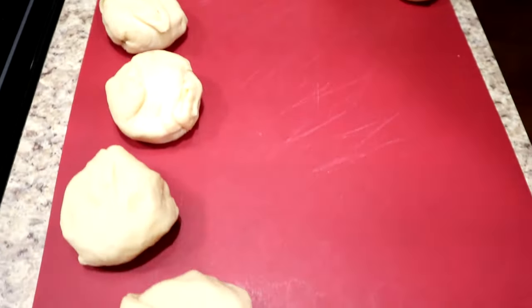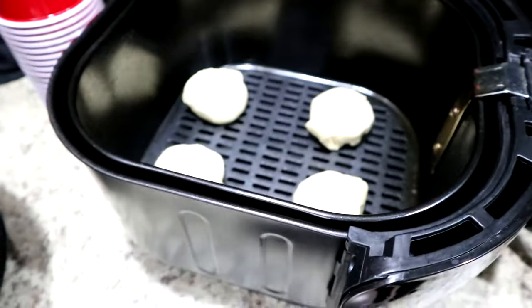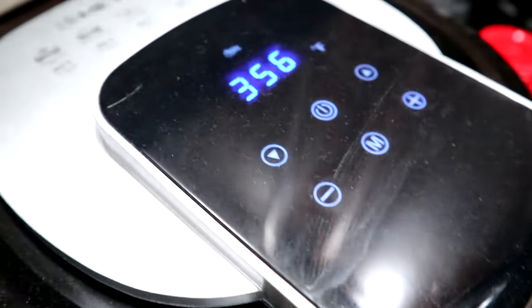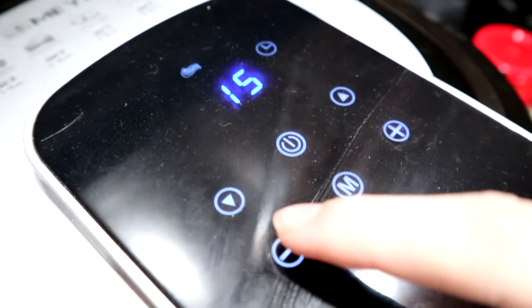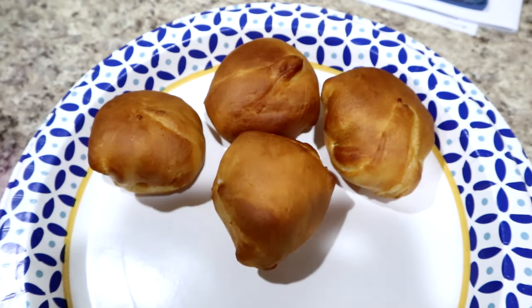We got them all rolled up and now we're going to put them in the air fryer at 350 degrees for eight minutes. Ours goes to 356 for eight minutes. Here are the first four Oreo ones done — now we're going to put powdered sugar on top of them.